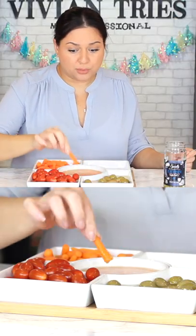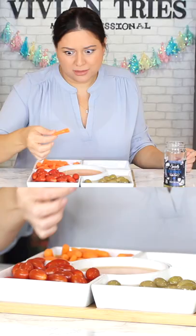I absolutely love it. I think it looks so pretty with the bamboo tray at the bottom, so I would keep it like this. Even if nobody's coming over, just put one of these little trays out for yourself. Snack all day.